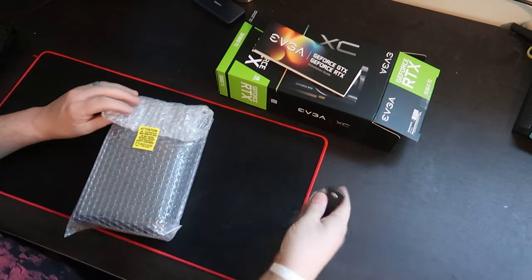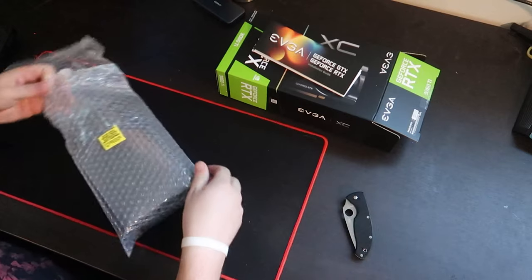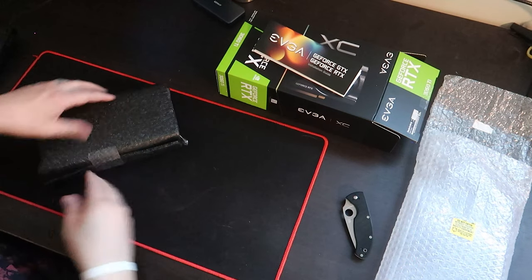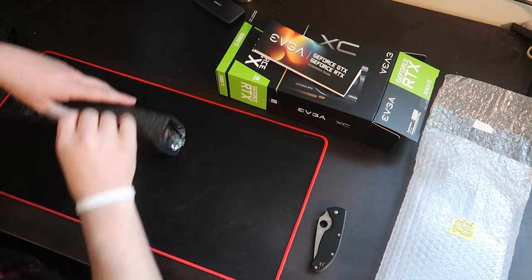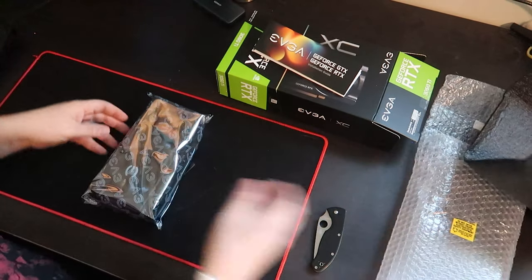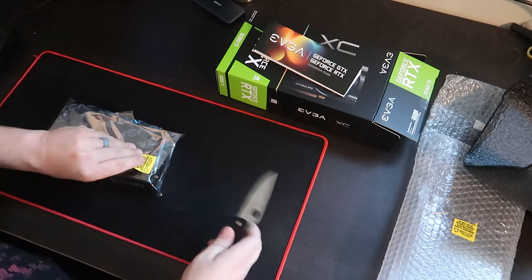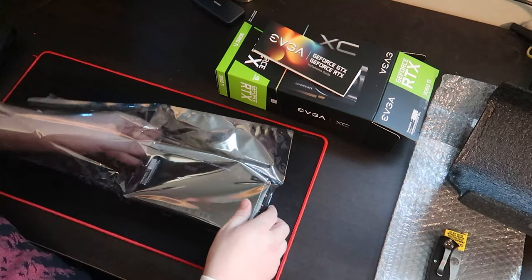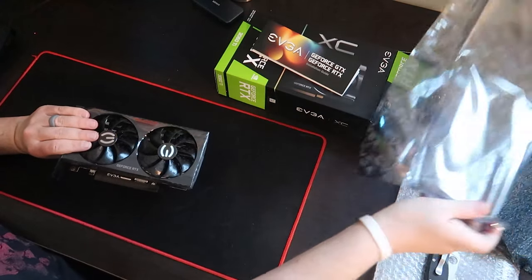There's an electrostatic-sensitive area here — be careful and ground yourself. Inside there's another padded package; they really want you to not damage this thing on the way here. Lastly, our EVGA electrostatic bag. This might just peel right off. And our first look at the new graphics card — there it is.